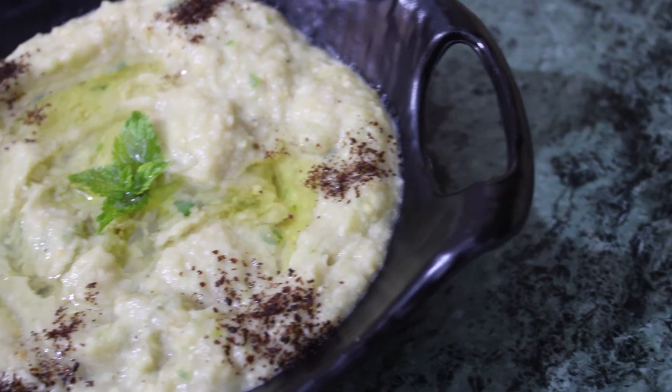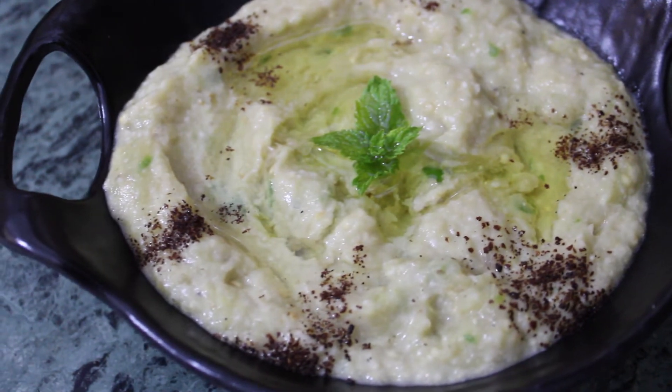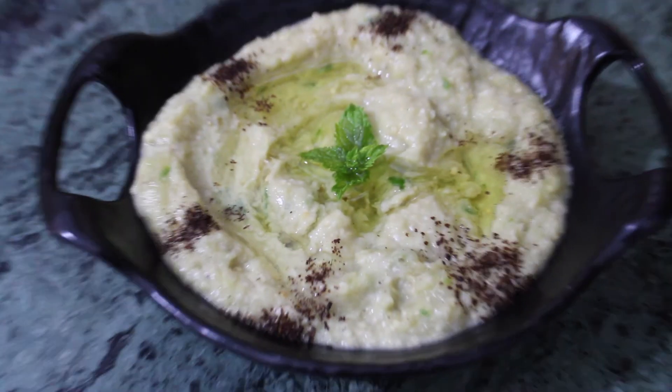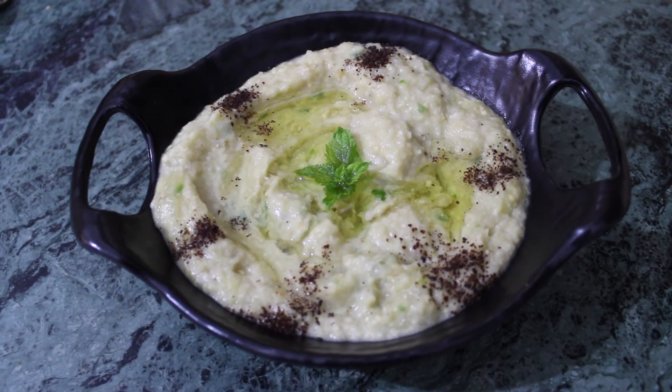Transfer the baba ganoush to a serving bowl and lightly drizzle olive oil on top. Lastly, sprinkle sumac on top. Serve with accompaniments of your choice — it is also great in sandwiches. Do try the recipe and let me know in the comments below. Thank you!